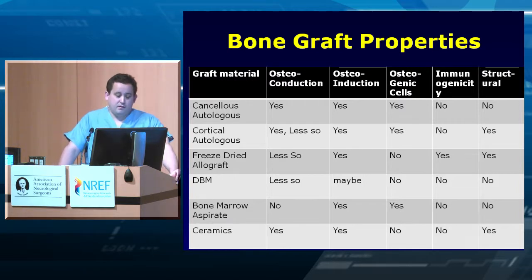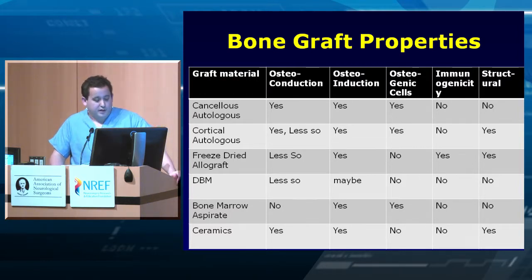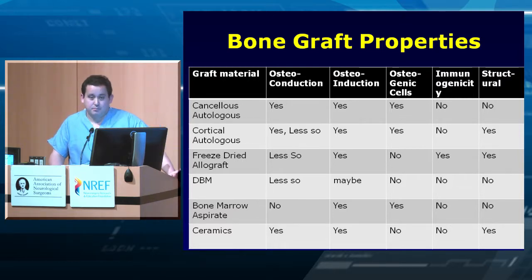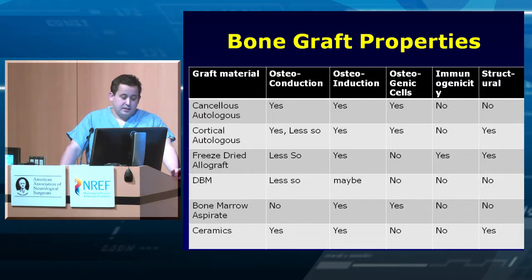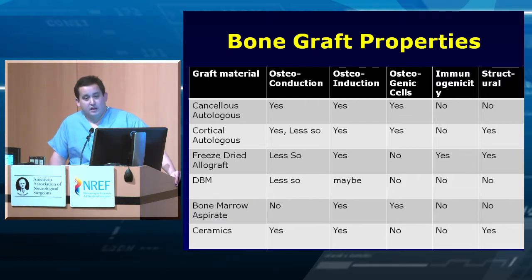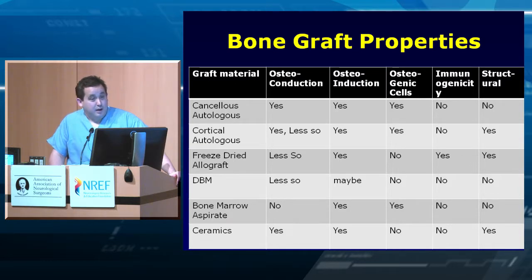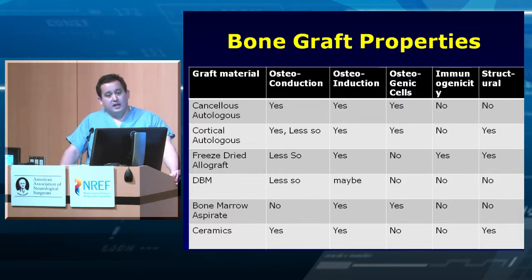Demineralized bone matrix, or DBM, is often used under various trade names and has some positives and negatives. Some surgeons use bone marrow aspirate combined with other extenders. Artificial ceramics and other synthetic substrates are also being used. All have positives and negatives — none nail it all the way across the board. The best option is autologous bone, which has the most desirable properties, though limitations include available quantity and cases where iliac crest has already been harvested.